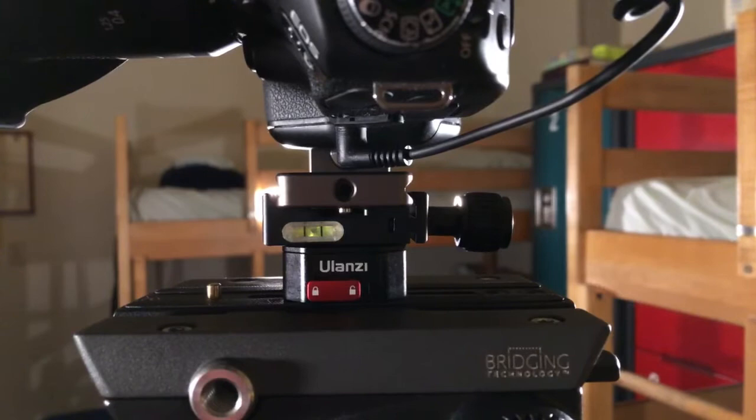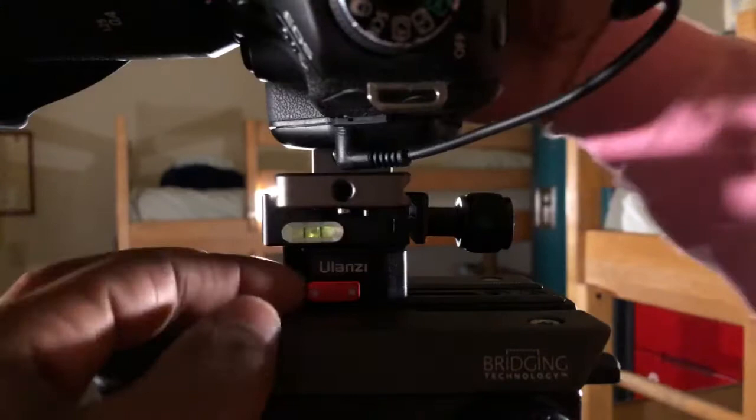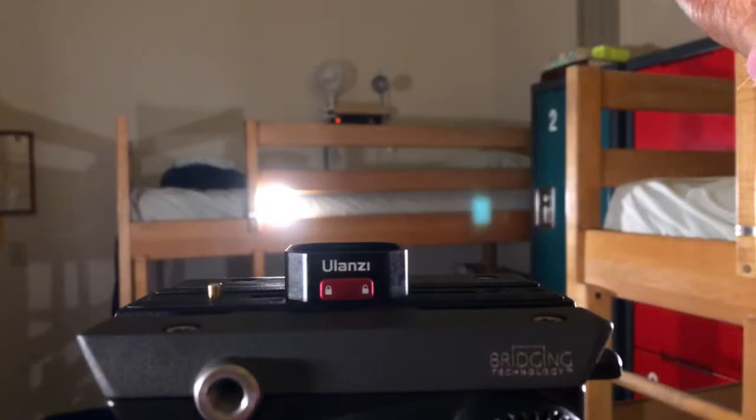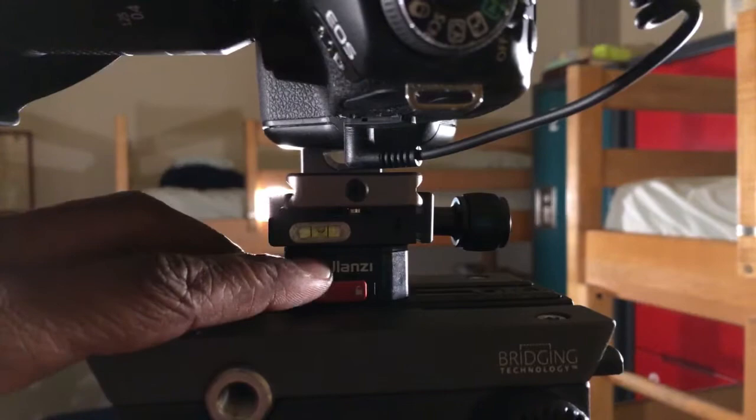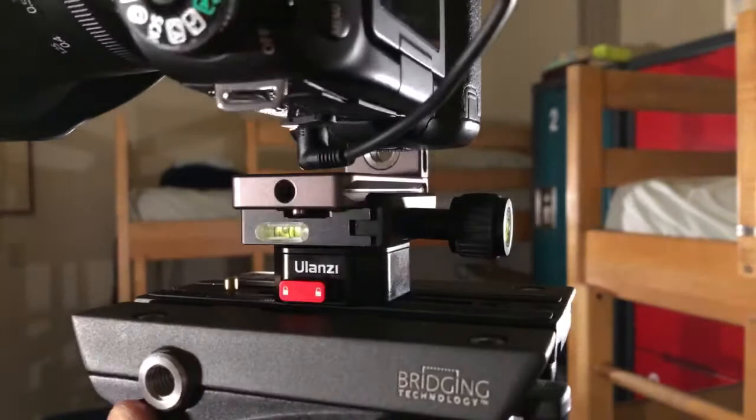That's what I call a true quick release. Not only that, it gives you the extra functionality to lock it in place. Unlock it again, press both buttons on both sides, release — easy. Lock it — boom. This is why this Yuzani quick release is more practical for everyday use.